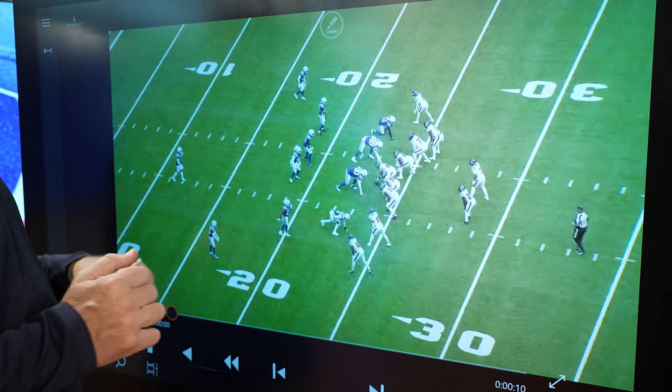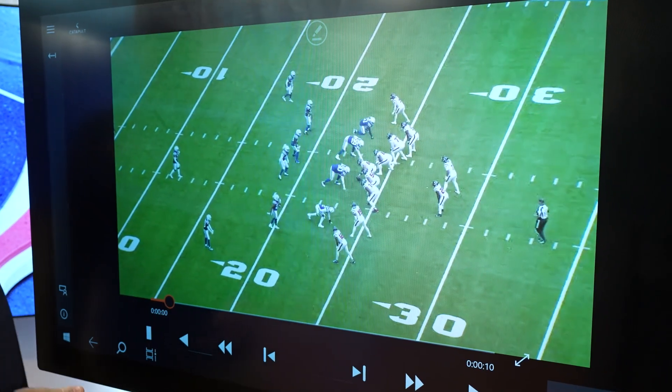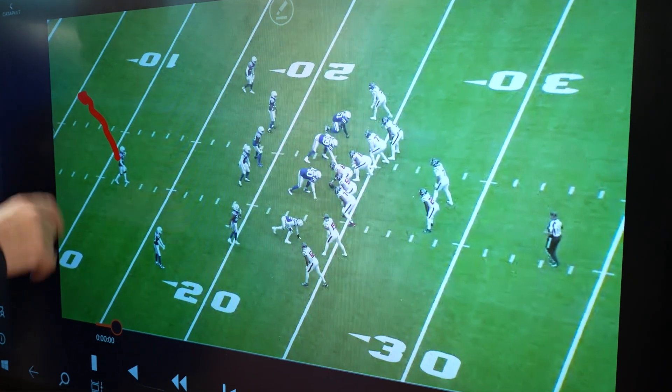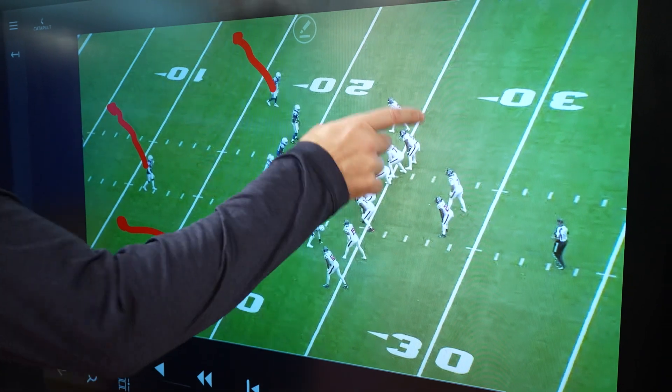It's going to look pretty simple, but the timing on everything has to be perfect. The Colts are going to play cover three here, so this safety is going to move to the middle of the field — he's going to play that third. And the isolation is here.